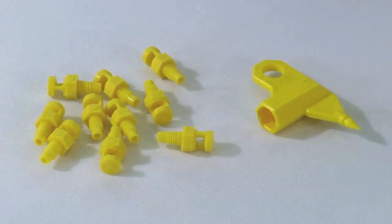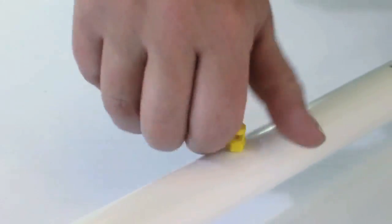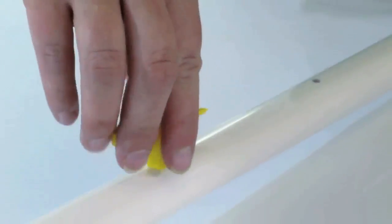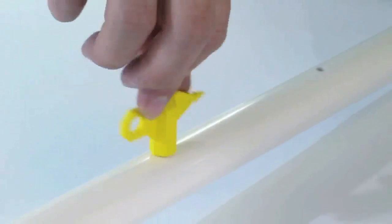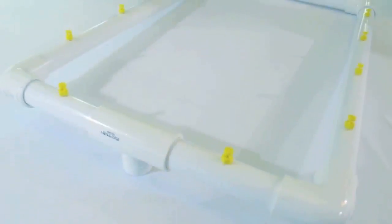Now that the system has been rinsed, the next step is to install the sprayers. Start by hand tightening the sprayers into the manifold, and then follow afterwards with the sprayer wrench, tightening them down. Be sure not to over tighten though — you don't want to break the sprayers. This is how it should look with all 12 sprayers installed.